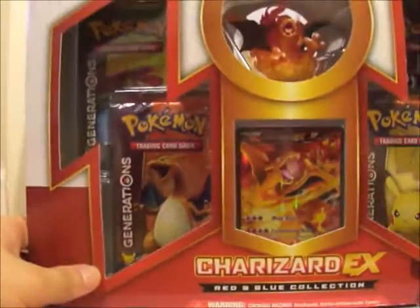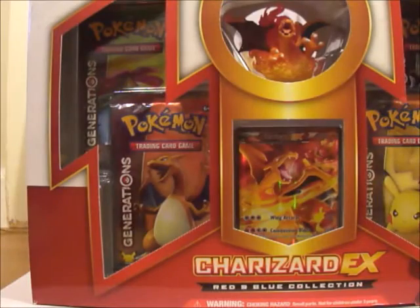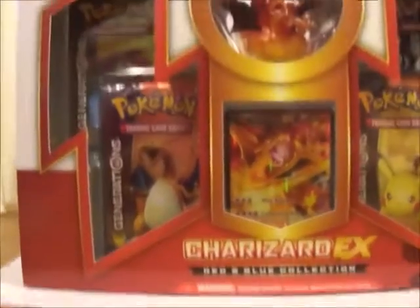It's really cool. The figure itself is really awesome — I'm going to show it to you in a little bit. I am going to open it off camera because I want to keep the box, so stay tuned and I'll be right back.